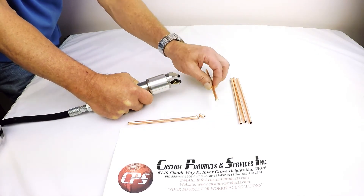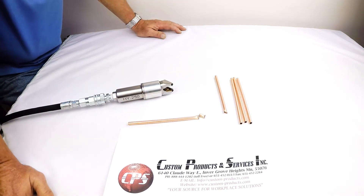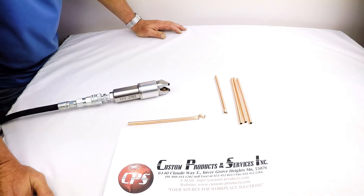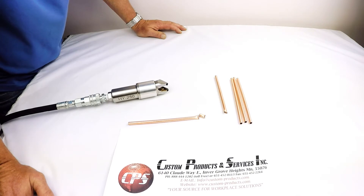No secondary solder or braze operation is recommended once you've done a cold welded joint. The heat that's generated from a braze operation will typically compromise that seal.